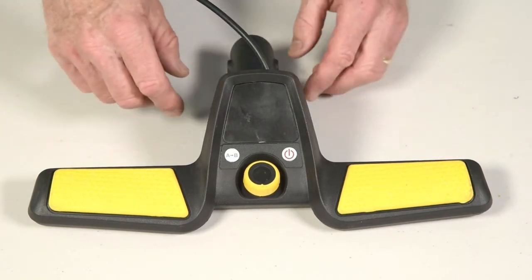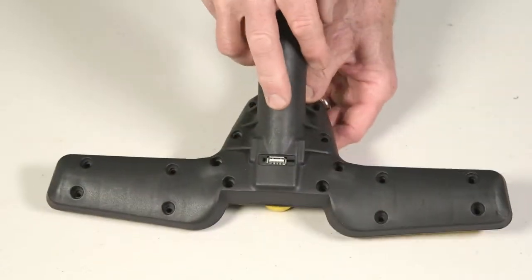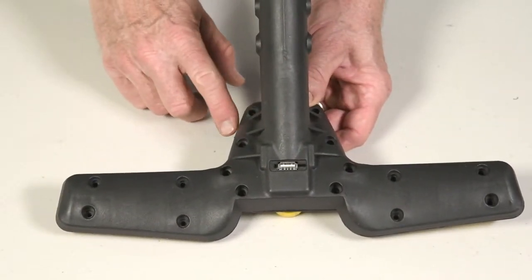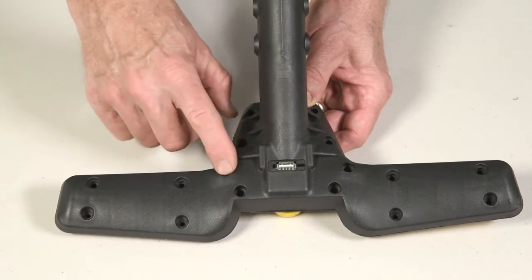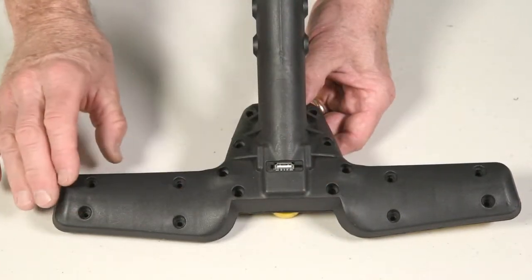First step: turn it over and remove the 16 screws that hold the handle in place — 12 up here and four down here.